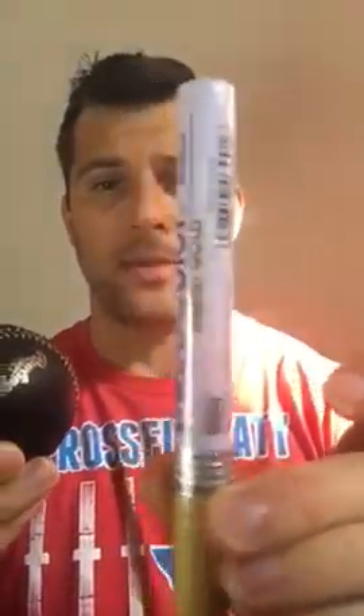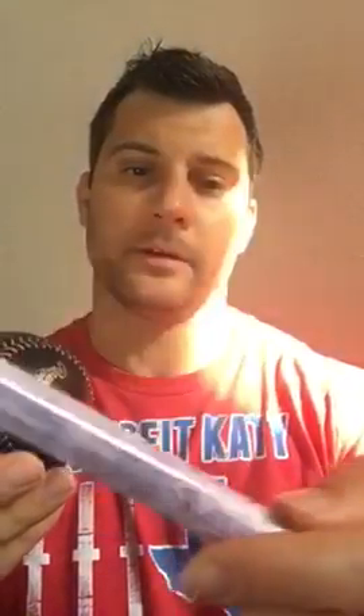Sometimes it can be difficult to figure out what pen to use on them. So I've got a way to test the pen color without actually damaging the ball. All you're going to need of course is the baseball and the pen that you want to test — this one I've got is a Deco Color liquid gold.